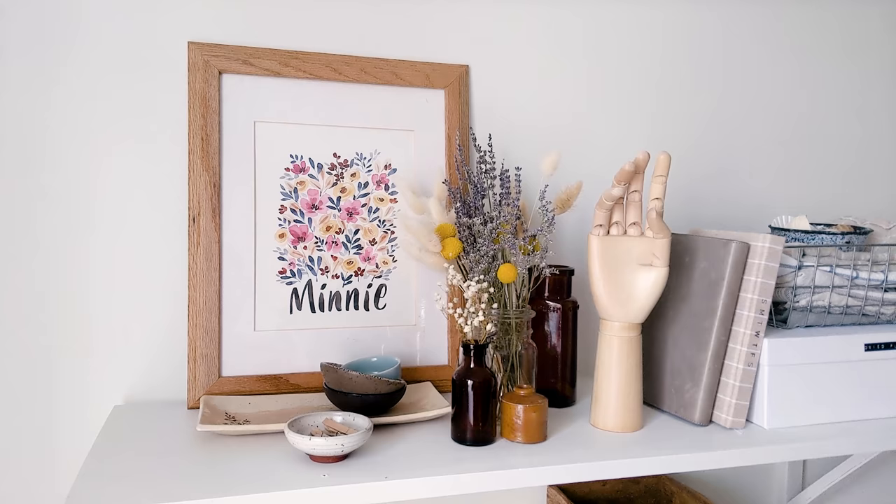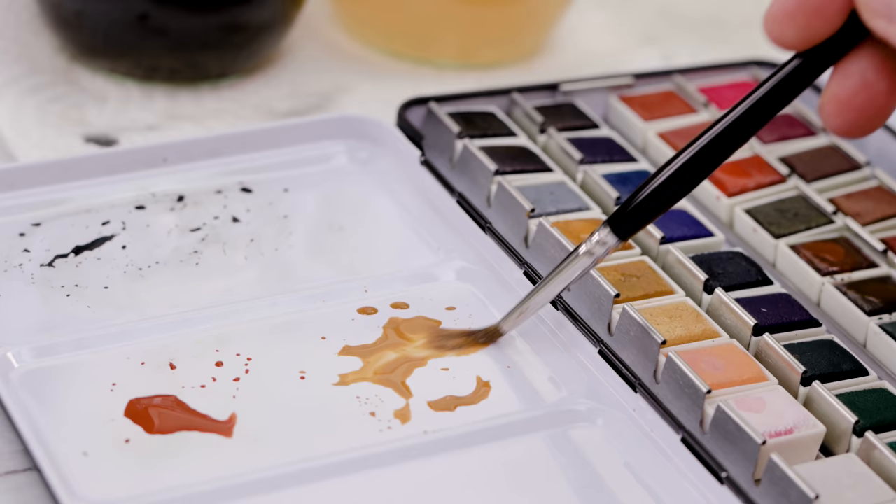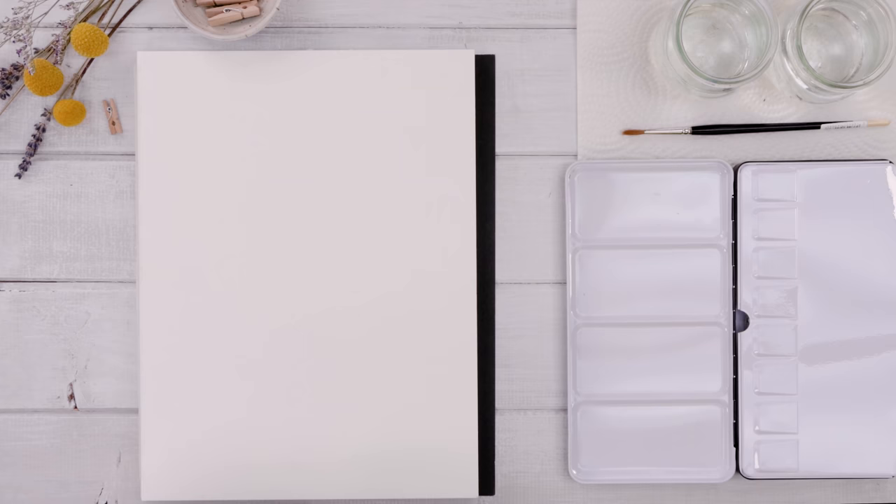We're back in the studio and we're going to create three simple, fun, whimsical, cute pieces of artwork that are perfect for a kids room, a nursery, or a shower gift. If you're going to a friend's shower, it would be so special to create a personalized piece of artwork that you made. All of these projects are going to use watercolor paper and watercolor paint — you do not need the same paper and paint as me, just use what you have.